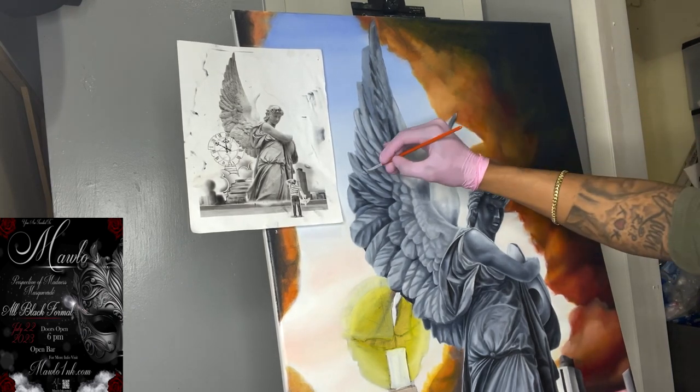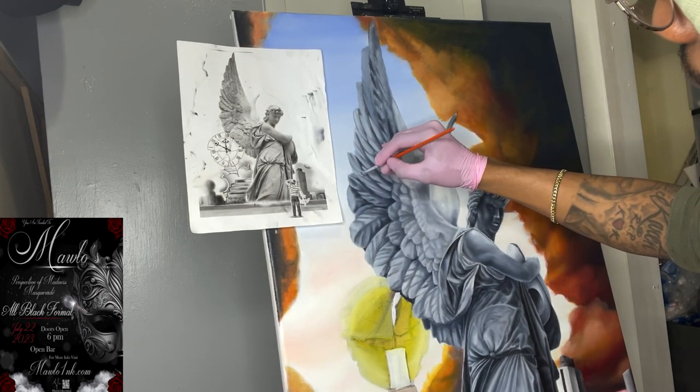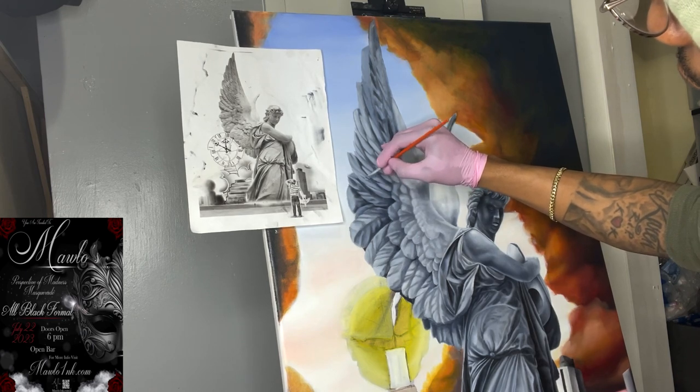As you can see, the process is pretty much the same — back and forth, playing with darks, playing with lights, smoothing everything out.